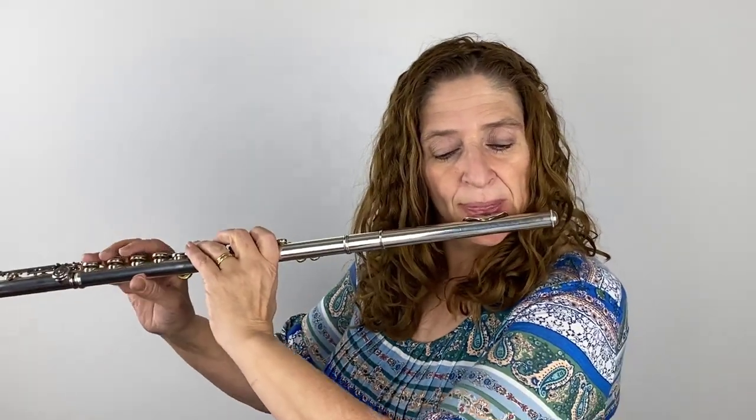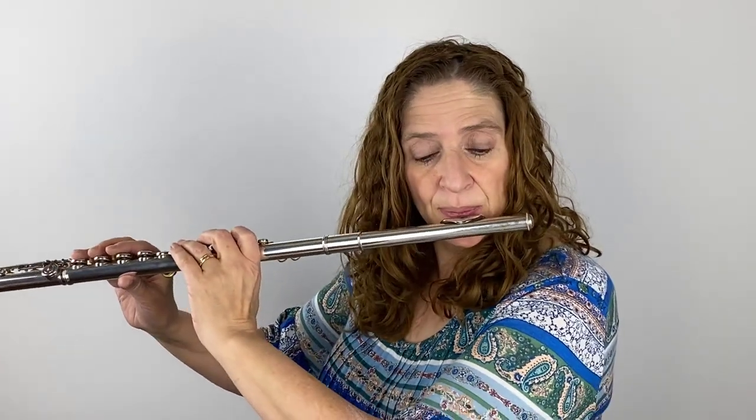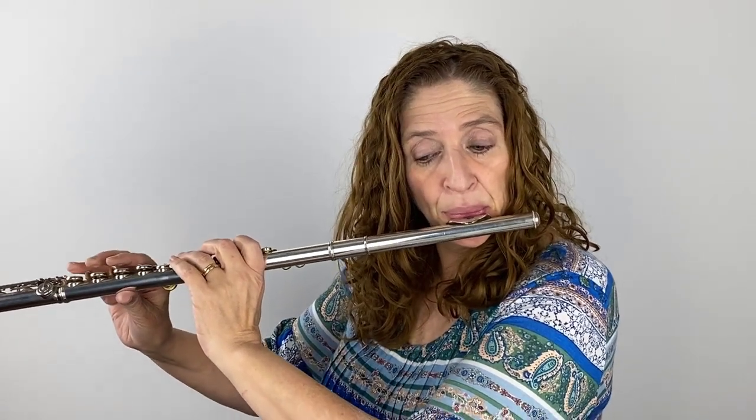There's our accent on beat two again. So our opening is done and now we're moving into sort of the B section. We have a crescendo and then soft, and a crescendo and then soft. Here's the crescendo in measure 17, then soft, then crescendo, then soft. That's a nice place to work to really feel that ebb and flow.